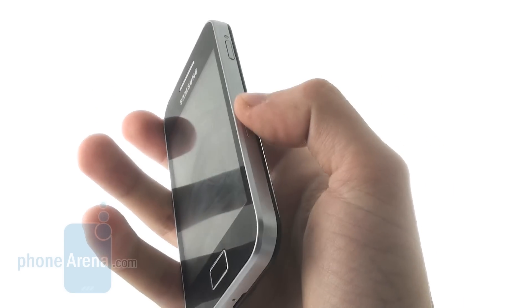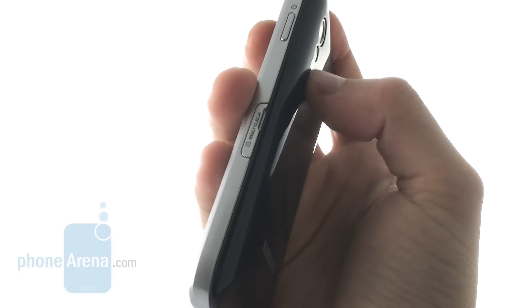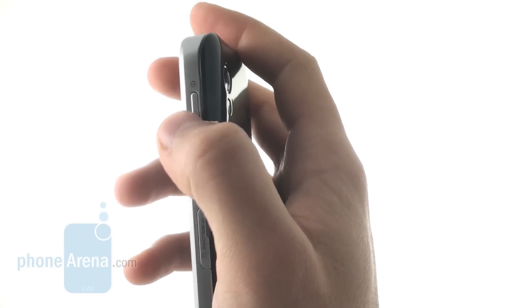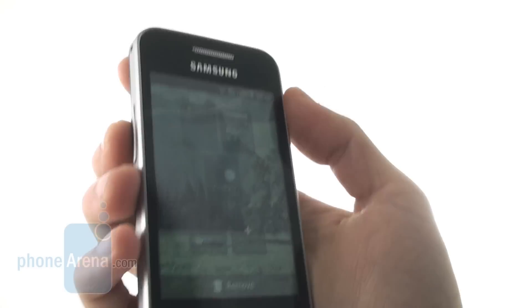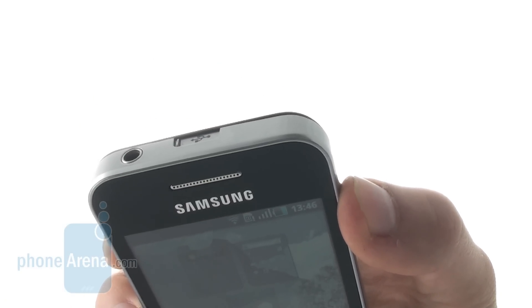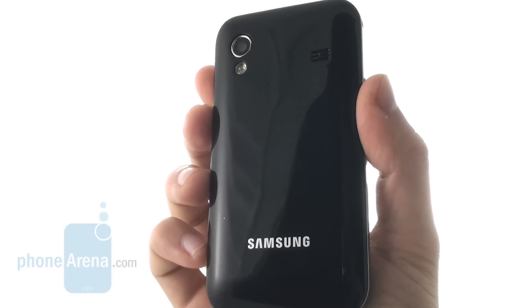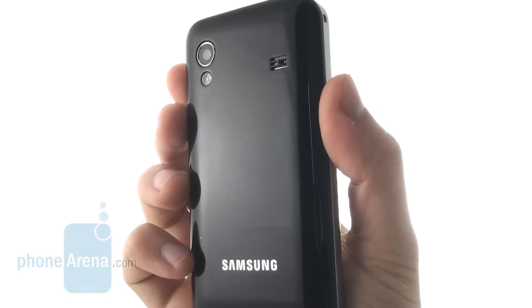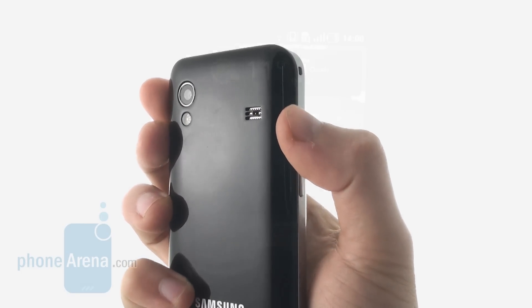On the right-hand side, you have a micro SD slot — the Galaxy Ace supports up to 32 gigabytes of memory — and it also has the power button. The left-hand side holds the volume rocker. On top, you have a 3.5mm jack and a micro USB charging slot, which is protected with a lid. The back of the phone holds the 5-megapixel camera equipped with LED flash — it's an autofocus unit — and you also have the loudspeaker grill.